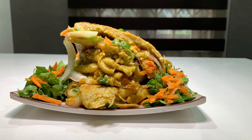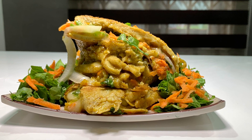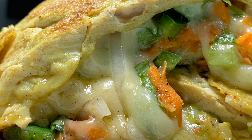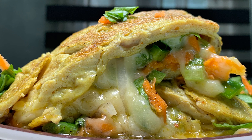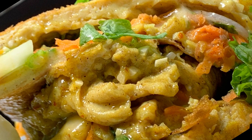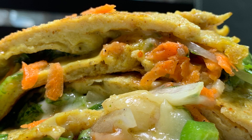Hello my fellow kitchen technicians, welcome back to my channel. Today's recipe is simple, easy and delicious — egg and cheese omelet. I would love to acknowledge all the new kitchen technicians, a very warm welcome to you all. Please do subscribe and hit the notification, like and share as well. Thank you very much, now let's get on with this recipe.